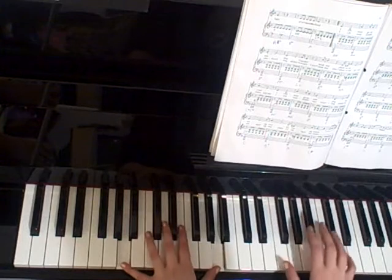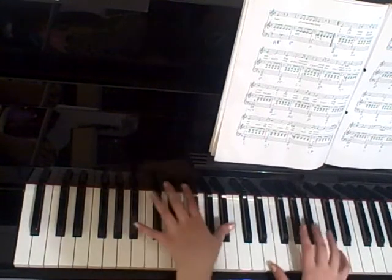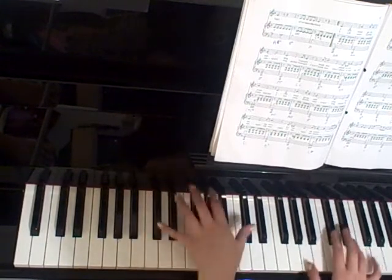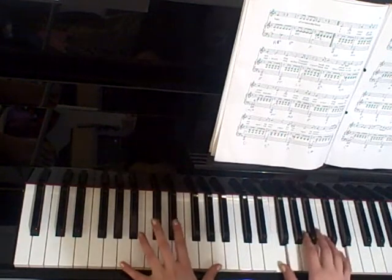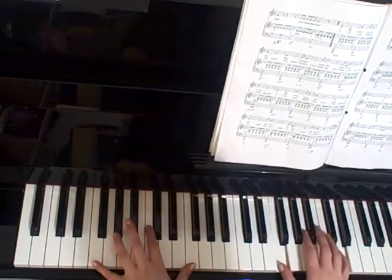Eleanor. G with E and D, Bb with G and D, A with A and C-sharp, C-sharp with A and E, D, A, Bb.